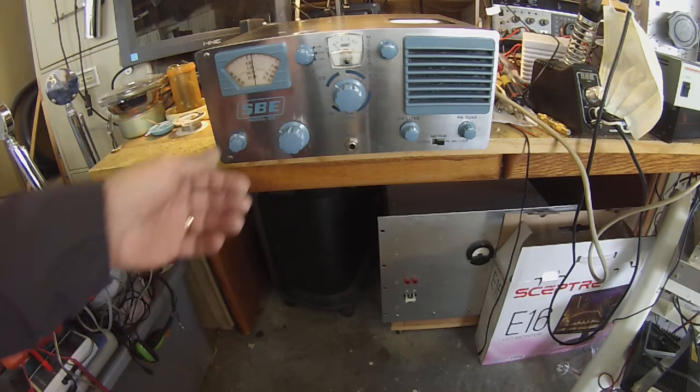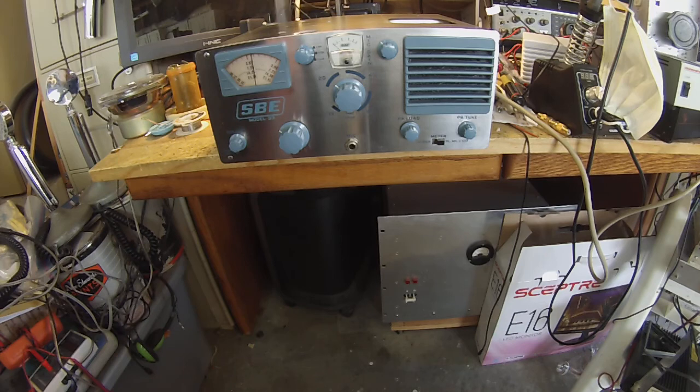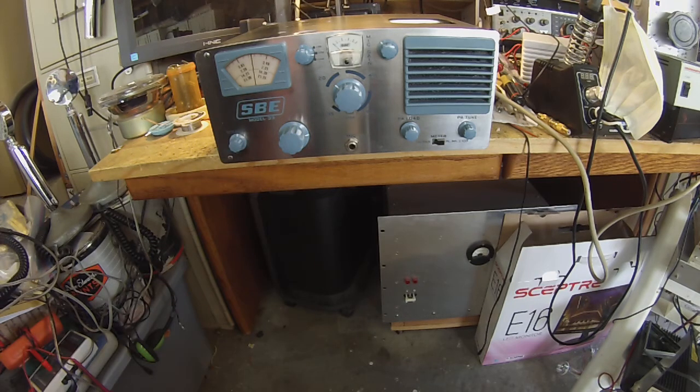N6QW here, and we're looking at an SBE-33 on 20 meters. I got five pillars. How you doing, Chris? How are things up in Utah? This is WA6PPT in Arizona. Carl, do you have any final remarks before we sign off today? This is K3NEM.